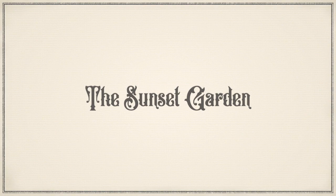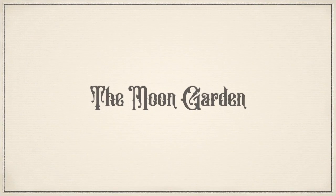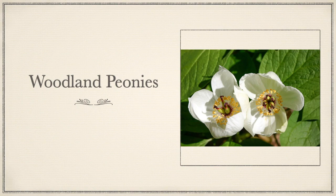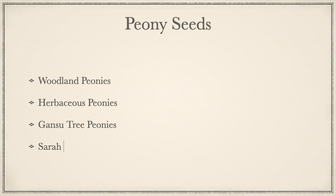Let's talk about the Sunset Garden. I know I posted on Instagram asking where I should plant it, but I changed my mind. Instead of putting it in the pink section, I'm going to put Southern Charm Verbascum in the Sunset Garden, because it's kind of a mix — and the Sunset Garden is pink, orange, and yellow. So let's go to the Moon Garden. I'm growing woodland peonies from seed, and that's going to be added to the hydrangeas I already have there. With peony seeds I have woodland peonies, herbaceous peonies which are a mix — I don't know what colors they'll be — Gansu tree peonies, and then Sarah Bernhardt hybrids.